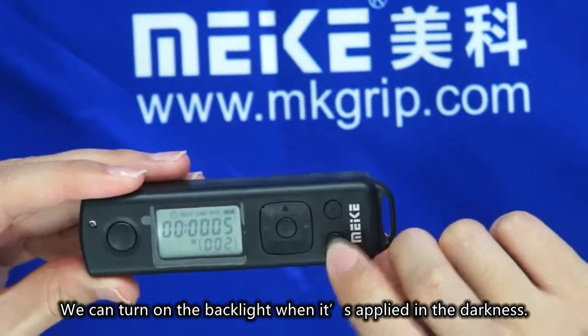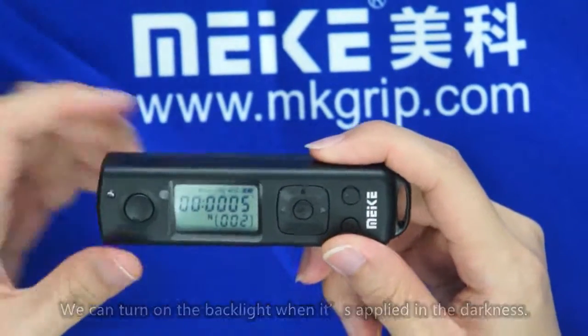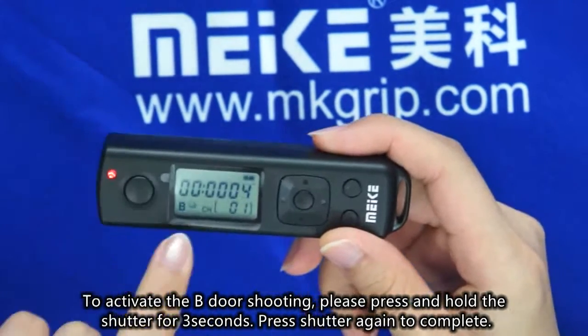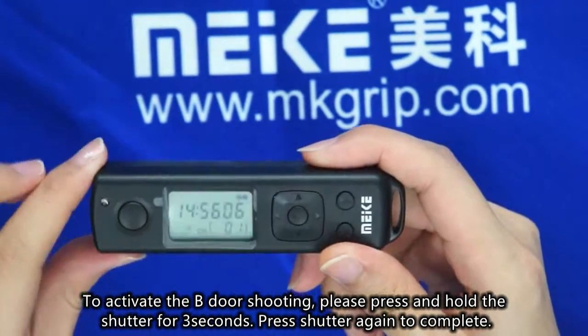We can turn on the backlight when used in darkness. To activate the bulb door shooting, press and hold the shutter for 3 seconds. Press the shutter again to complete. It's available at 5 second intervals.